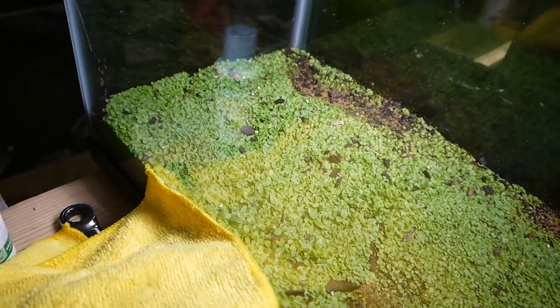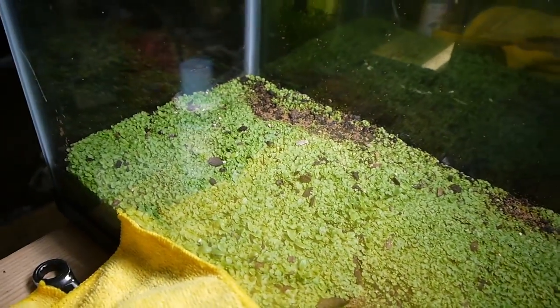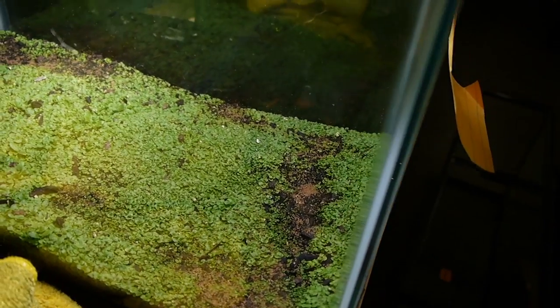Ongoing on this — look at that carpet! I'm hoping by next week I'm throwing gravel across the whole top of that and filling this tank up with water. So super excited about that.